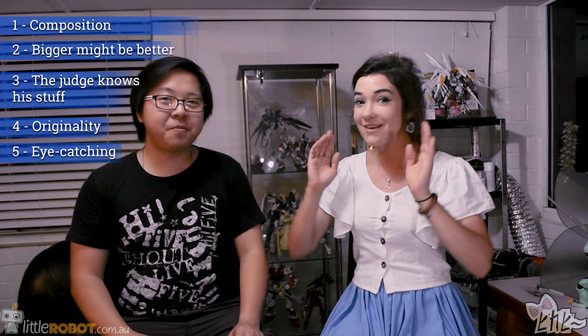Those are Iggy's top five tips for GBWC. Everyone should enter — try out your skills, learn new things, learn from other people, and just see where you go. Just have some fun — there's nothing to lose. Thank you very much Iggy for sharing your hot tips. Are you entering GBWC this year? Hopefully so. Definitely the next new champion for Australia! Thanks for hanging out, we'll catch you guys later. Bye!